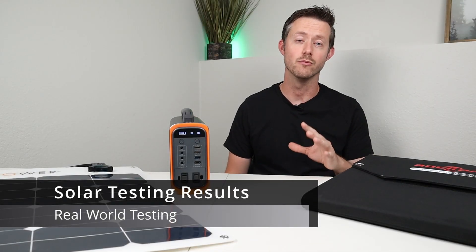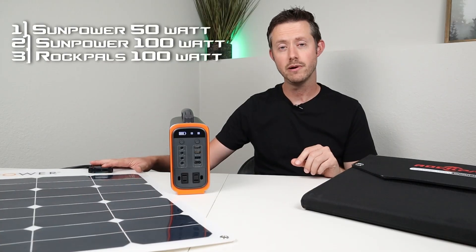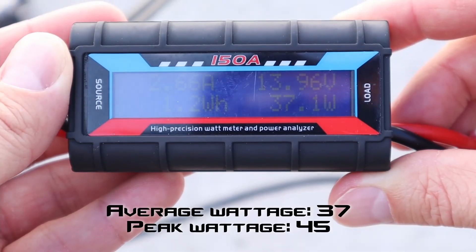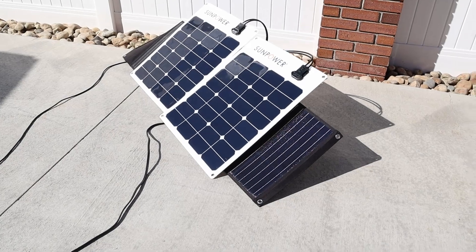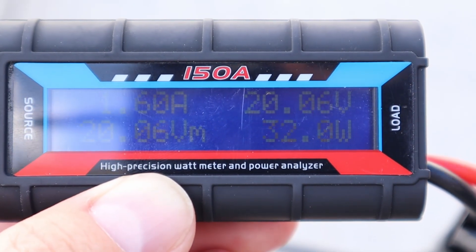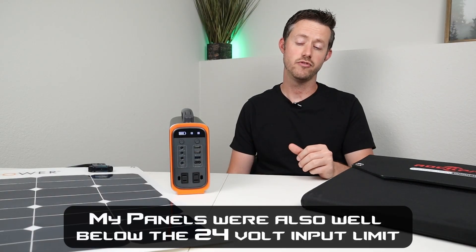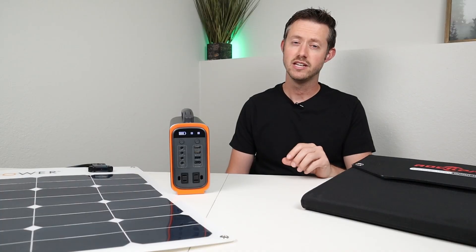I had to take this out and do some real-world solar testing. I tested three scenarios using two SunPower Flex 50s and a RockPals 100-watt folding panel. With a single 50-watt panel I averaged around 37 watts and saw a peak of 45 watts. When I plugged two panels in parallel it did this weird cycling — starting at zero watts, slowly climbing to 50, then resetting back to zero. I tested with the RockPals 100-watt panel and saw the same thing. I think this unit has a 50-watt solar limit, so anytime you go higher than that it just doesn't know what to do. For now the only results that work well are with a 50-watt solar panel — don't expect more than 50 watts.